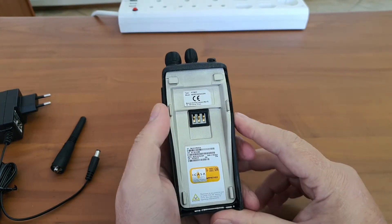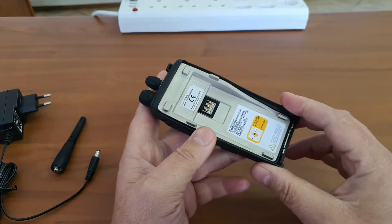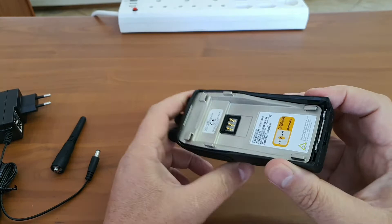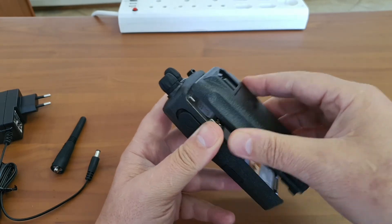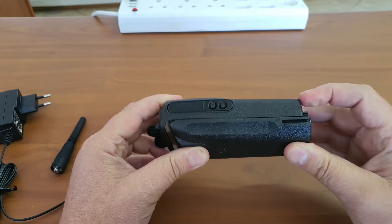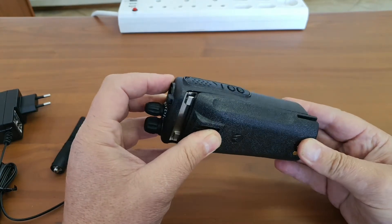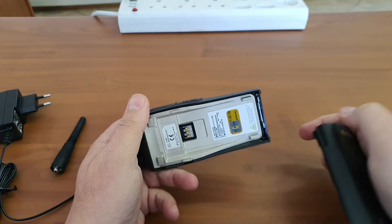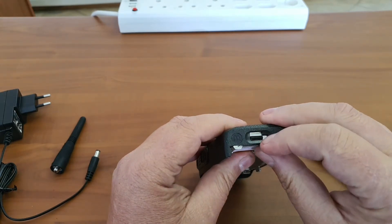Motorola's build quality is always top-notch — they put a lot of research into their products. I don't like the latch at the bottom as mentioned before. The reason is that if you drop the radio, the weight of the battery tends to break that part and you have permanent damage. You'd have to bring the radio in for service to replace the housing to keep the battery in place. Also, if the bottom part gets damaged, the latch will jump out.